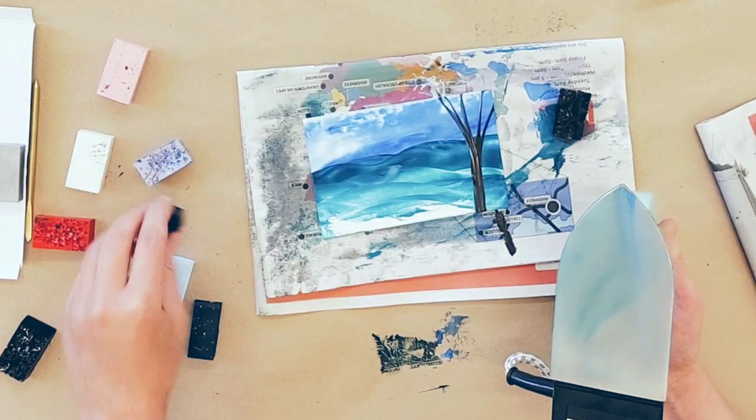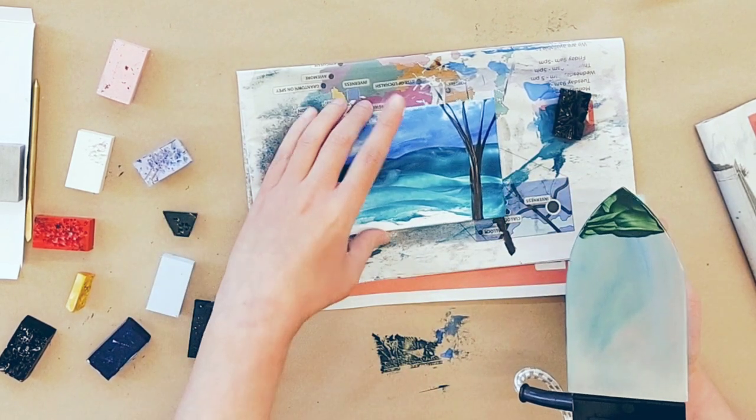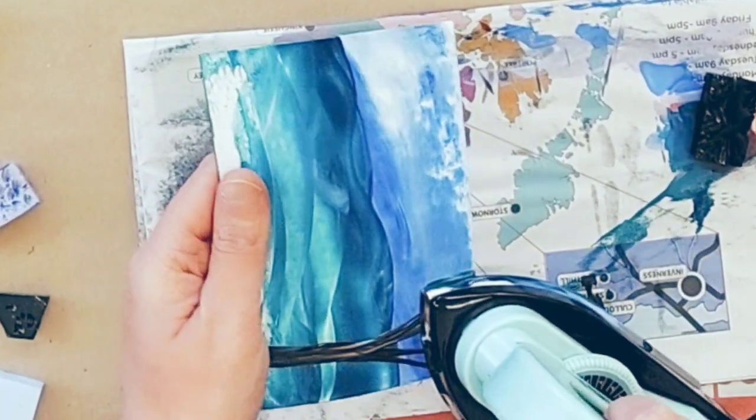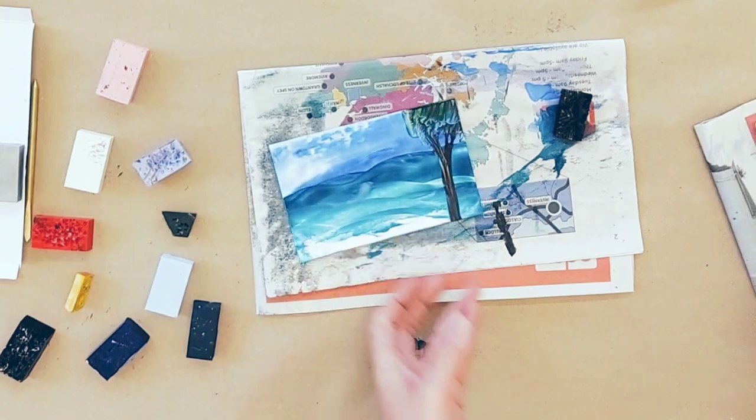Now take a different tone of green, just on the tip. Turn the card upside down and dab. Instant tree.